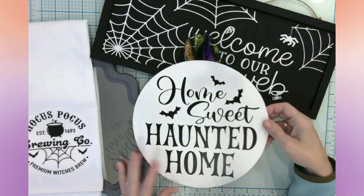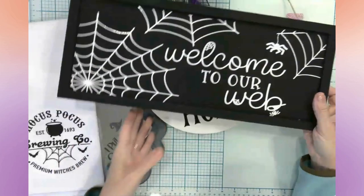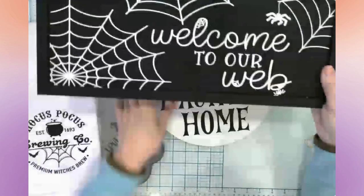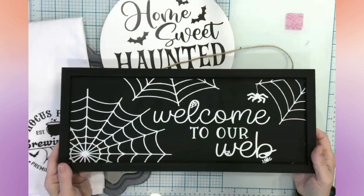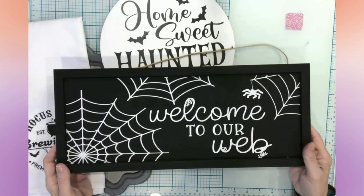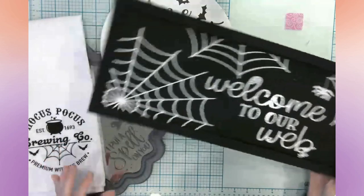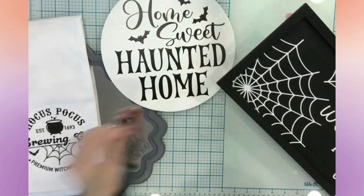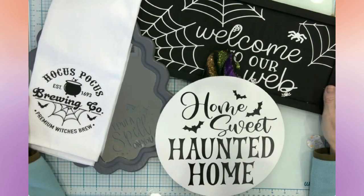I think this 'Welcome to Our Web' sign is my favorite. Let me know down in the comments which one is your favorite. I just love the little spiders and I love the little webs — it's just cute. Let me know down in the comments which one was your favorite craft of the day. Thank you all for spending your time with me today, hanging out while we crafted and chatted.